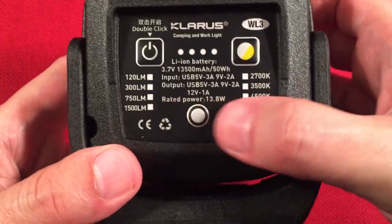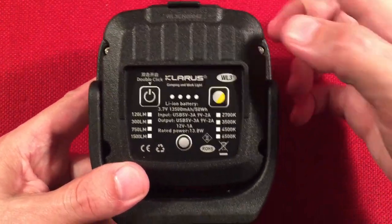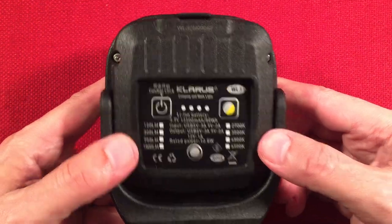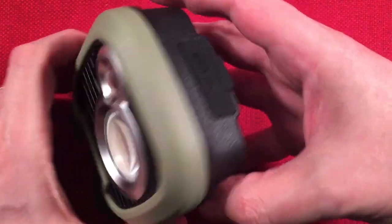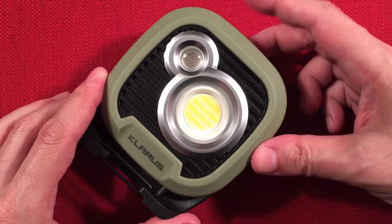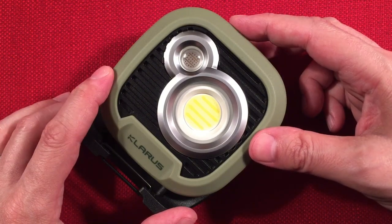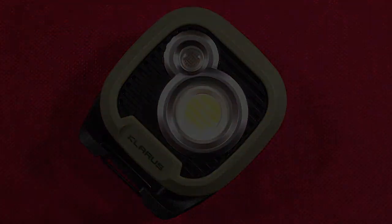The rated power output of the light is 13.8 watts. The power bank feature outputs 18 watts, and you could potentially be running both simultaneously. We're going to demo that when we head to the garage, where I took pictures of this in action, and then we'll demo the power bank feature and do some desktop lighting tests.